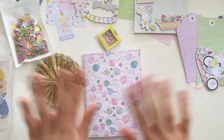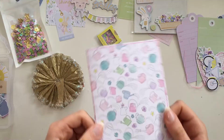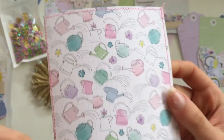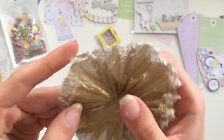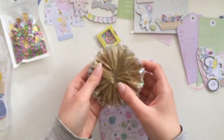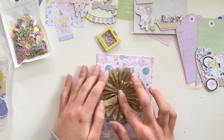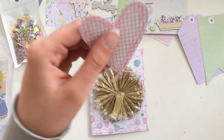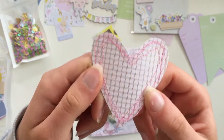Hi guys, welcome to this new video! I am so excited to be back — I haven't been on YouTube for so long, I haven't filmed for so long. So today we're making a card. I hope you like this kind of content; definitely tell me in the comments.